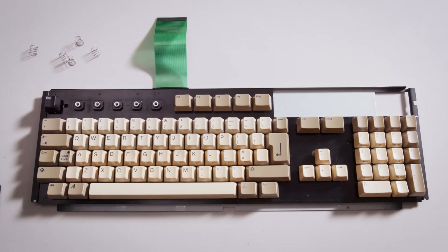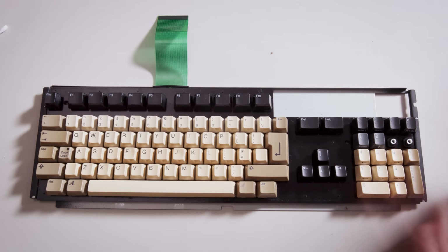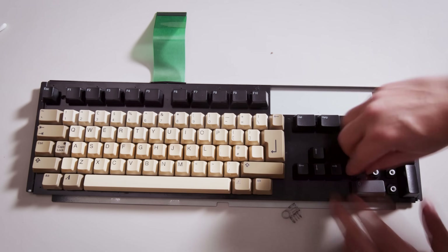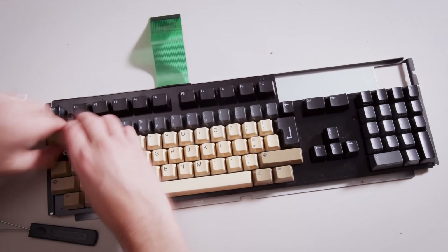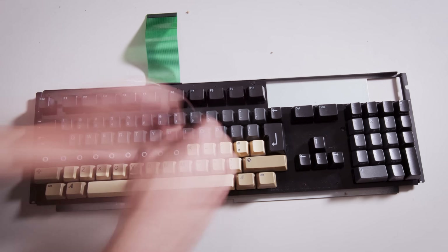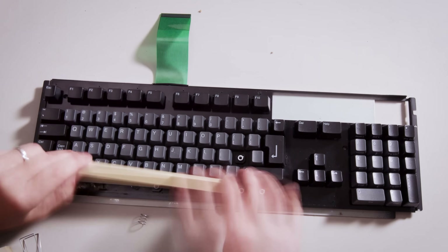Now it's time to replace all the keycaps on the keyboard. I'm not going to go into great detail about this process because I already made an entire video about it — I'll put a link in the description. Overall the experience went much better than I thought, taking about an hour and a half to two hours. I decided to do the keys in groups, one line at a time. The trick is to leave enough room around the keys that have stabilizers so that when you put the stabilizer back in, you have enough space to sneak it in and clip it in. There were a few instances where I could have left a little more space, but overall the process went really well.